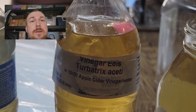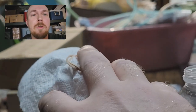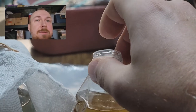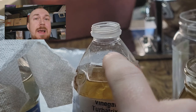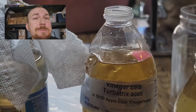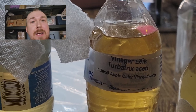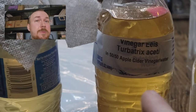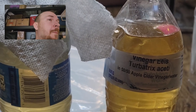Another thing online — they said vinegar eels have to breathe, which is why people recommend using a paper towel with a rubber band over the top. But I don't know that they actually have to breathe. I had a sealed cap on one of these water bottles — this one right here — and it was sealed for nine months. There were still lots of vinegar eels swimming around and living in there, and the water was almost to the top, so they weren't getting any extra oxygen. So they don't need a ton of oxygen — I'm sure they need some — but the vinegar eels were still fine in this sealed culture for nine months. You could squeeze it and no air would escape from that bottle.